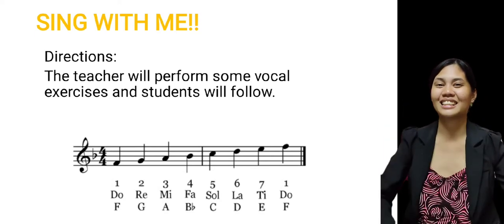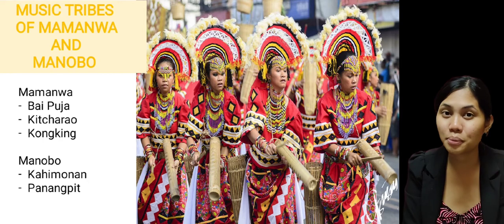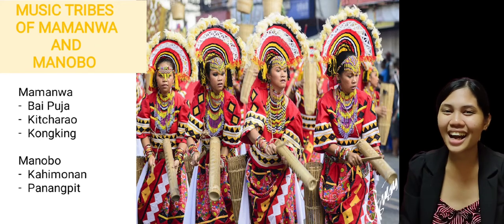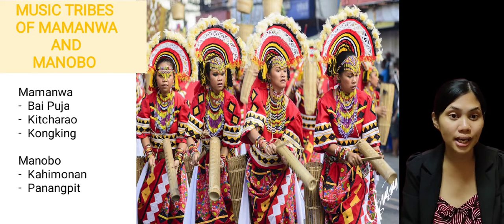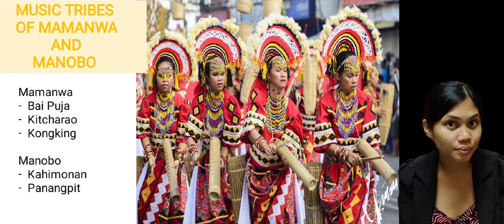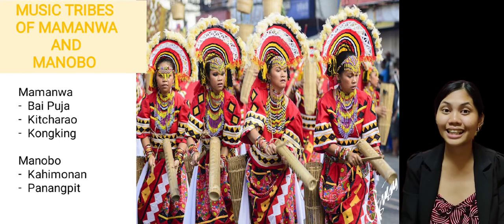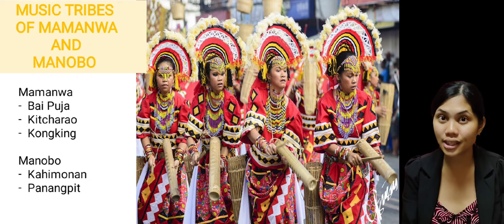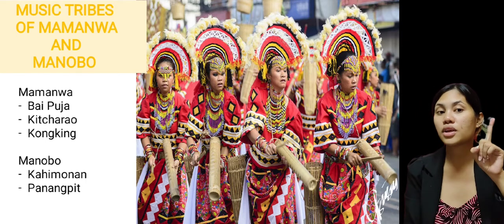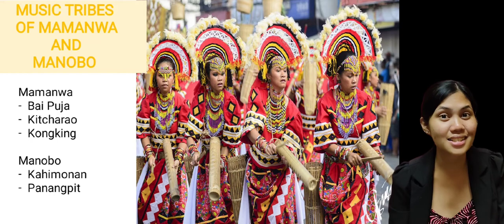Alright, so now, before we begin with our formal lesson, of course, we're going to have a review first of our previous lesson. Who can tell me what was our lesson before? You're right! It is the music tribes of Mamanwa and Manobo. What are the different music tribes of Mamanwa and Manobo? Let's start with Mamanwa. First is the Bai Puja. Next is Kit Charao. Third is the Kong King. The Mamanwa people are known to have kinky hairs, that's why one of their musical tribals is entitled Kong King, because it represents the physical characteristics of the Mamanwa people.